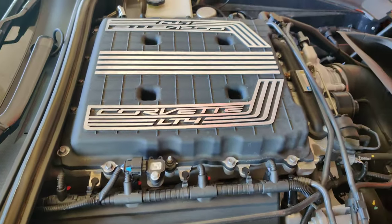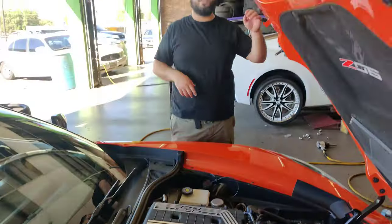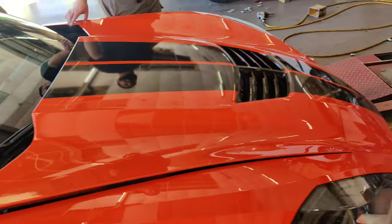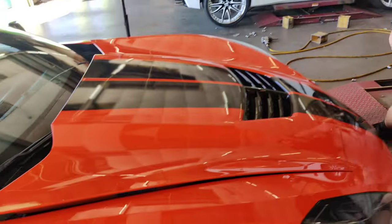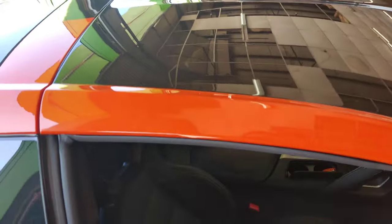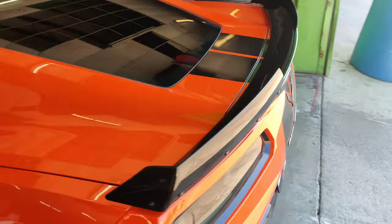It's a Z06 — 0 to 60 fast. I think I'm gonna take the black stripes off though. My buddy said he'll do it for free, so let's see how it looks. I got the carbon going on the roof — it's gonna be good.